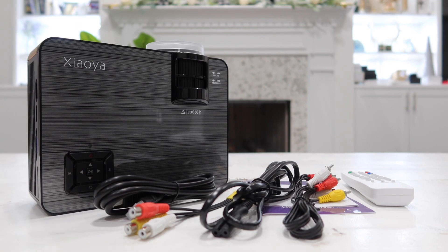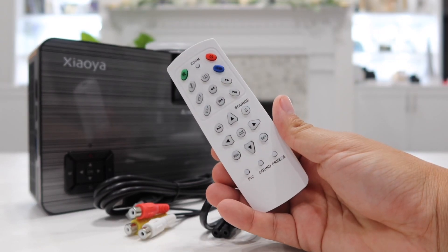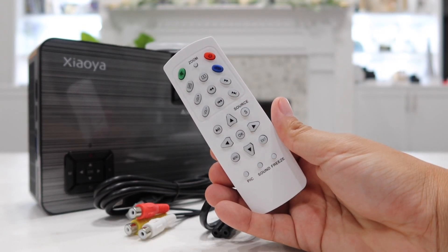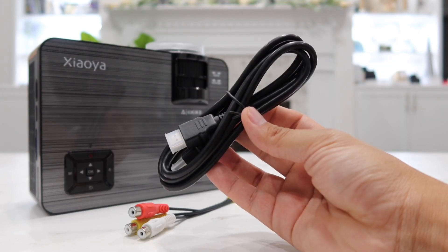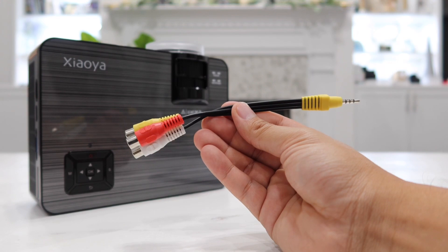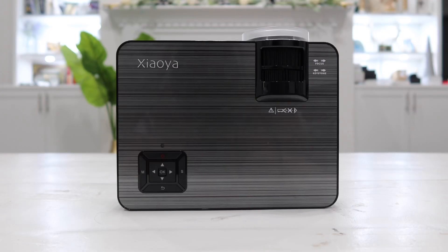Starting from the right hand side, the first thing we have is a remote control that has every control you can think of built in. Next we have an AV cable, a power cord, a free high quality HDMI cable, a 3.5 millimeter to AV input, the user manual along with a thank you card, and of course the Zialia W5 LED projector itself.